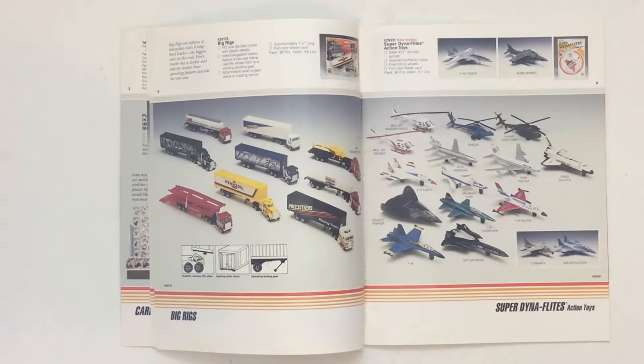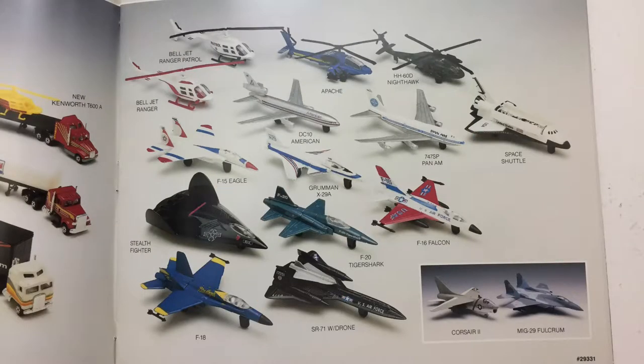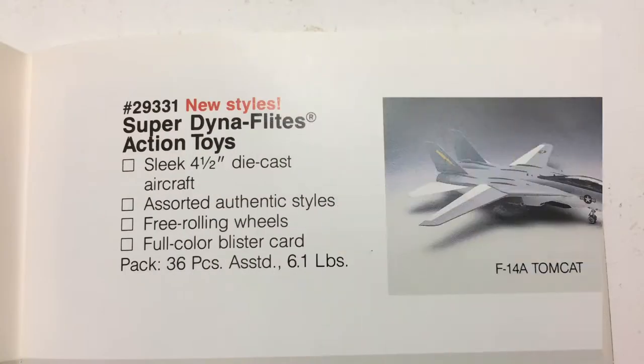Here on page 9 we see the Super Dynaflights line. The Super Dynaflights line is a slightly larger version of the original Dynaflights that we've been talking about a lot so far. The original Dynaflights line is typically a three and a half inch toy, which, as you can guess, is going to make each aircraft a radically different scale model — which we're going to talk about in a future video.